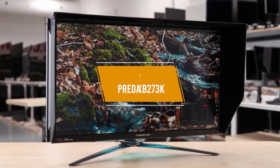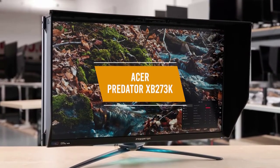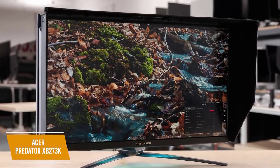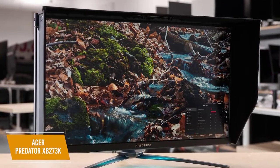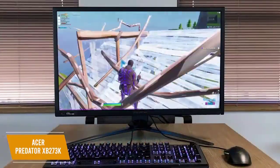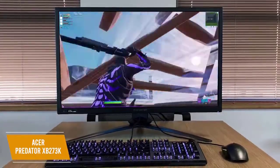The fourth product on our list is the Acer Predator XB273K. This is our best 4K G-Sync monitor. If you're in the market for a 4K gaming monitor with G-Sync support, I would recommend considering the Acer Predator XB273K which is priced around $630. This monitor was made for gaming and gives you smooth performance, an IPS panel, and HDR support in an ergonomic design.